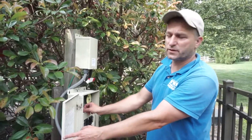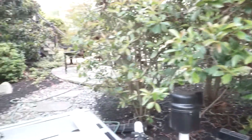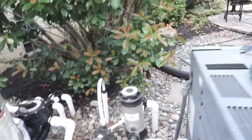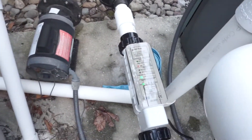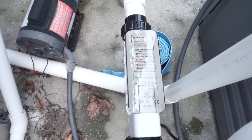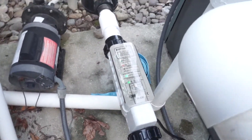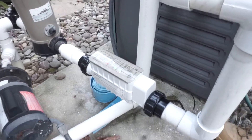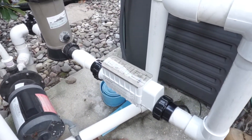So we're gonna turn it on right now. Okay, we've got power. The system is working and it's now testing salinity.